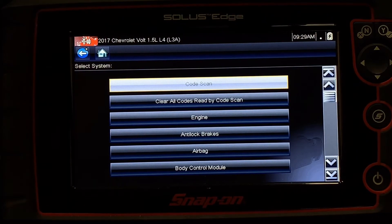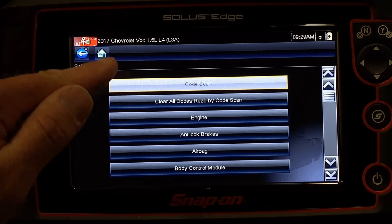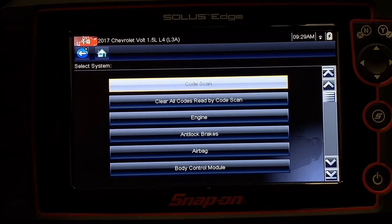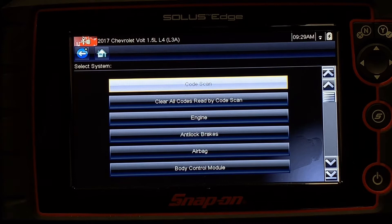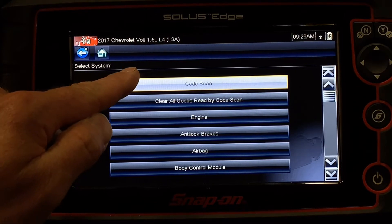On this initial screen, I get a handful of options. The first is called Code Scan. This is going to scan the entire vehicle for fault codes across every module. There are certain scenarios and diagnostics where that is useful — I want to see the whole thing — but because that's going to scan every single module, it's also going to be quite a time investment.